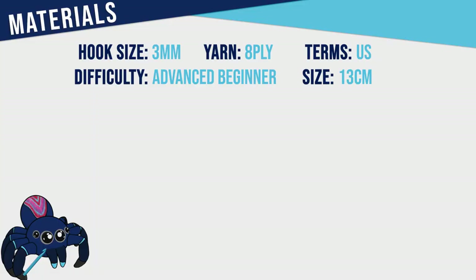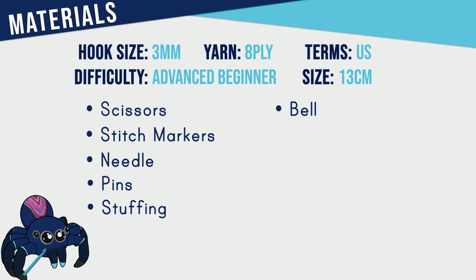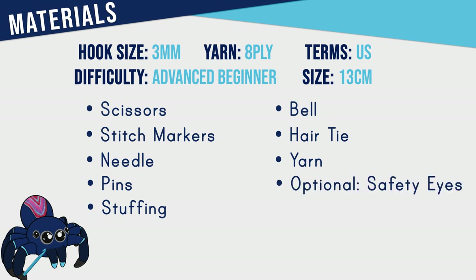To make this pattern you're going to need a three millimeter hook, scissors, stitch markers, a needle, pins, stuffing, a bell or other noise maker, a hair tie, eight ply yarn in colors of your choice, and as an optional material you can use safety eyes.